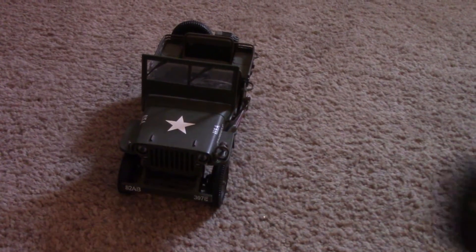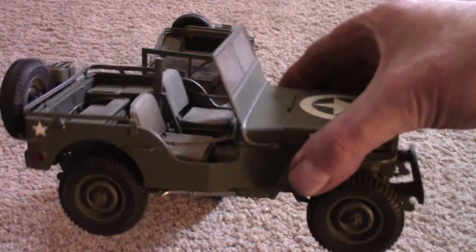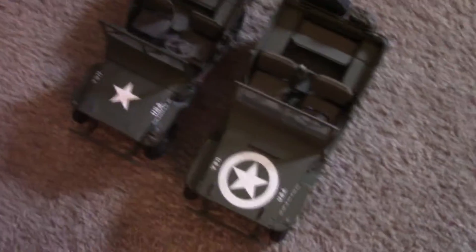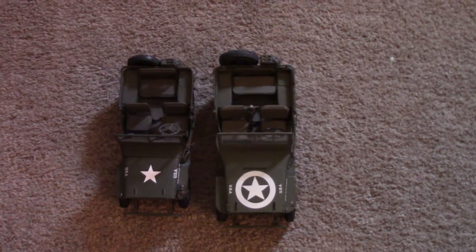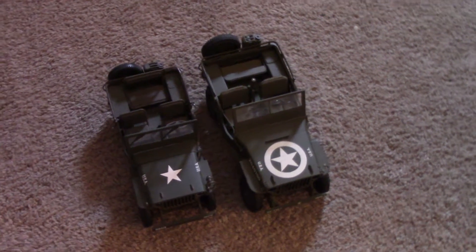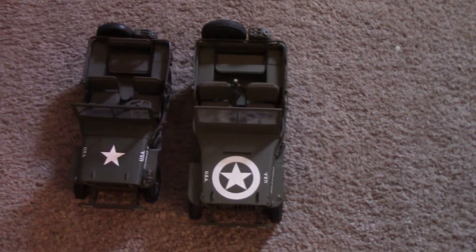They say right on the bottom that they're 1/18th scale. Now, this is a Danbury Mint 1/16th scale Willey's Jeep, and when you set the two right next to each other, there is a seriously noticeable difference in size. You can see how much bigger the 1/16th scale Jeep is than the 1/18th, and when you're trying to RC a Jeep, I think you need all the space you can get. So that's why I decided to wait and get the Danbury Mint before I started trying to RC anything.